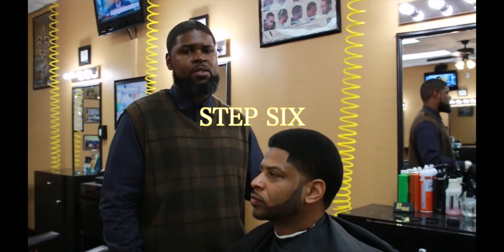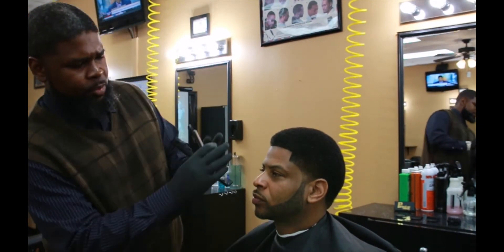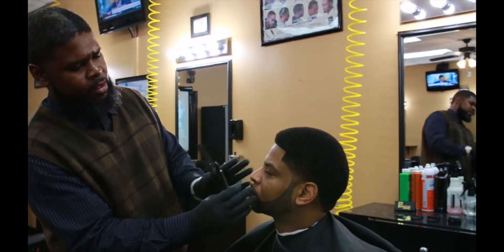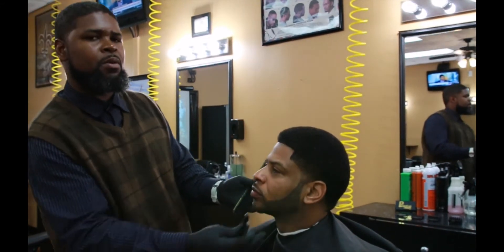So now we're at step six, which is going to be the razor. As you can see it's pretty short, but we're going to get the loose hairs, the wild hairs, clean the face up, and just put the razor work on it.